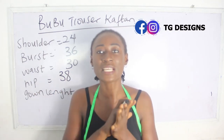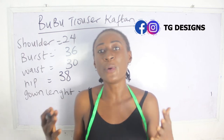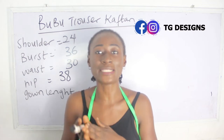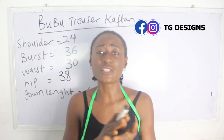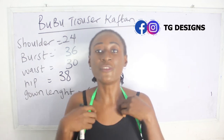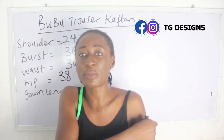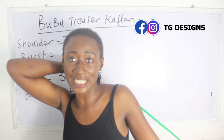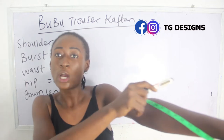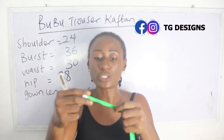So what are the basic measurements required to achieve this style? We need your shoulder measurement, your bust, your waist, your hip, and your gown length. Our shoulder measurement is 24 inches. Now, there are two ways to achieve this: the first is to have your shoulder measurement plus your sleeve measurement, and the sleeve length depends on where you want it to end to give the booboo effect.